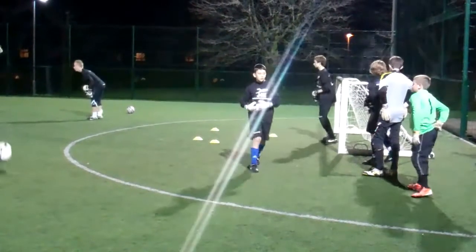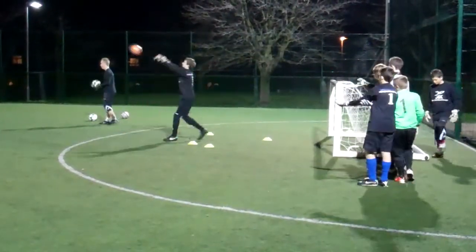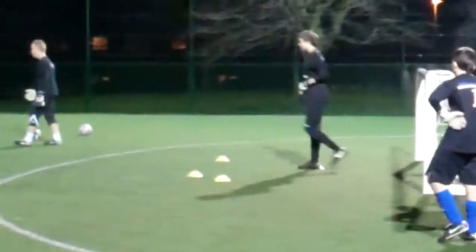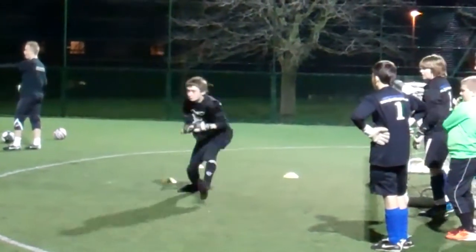Again. Go. Set. Good. Again, again, again. Catch, catch, catch. Go. Set. Good. Go again. Go. Good, unlucky. Good. Go, go, go. Tempo and take off. Good, now stop.